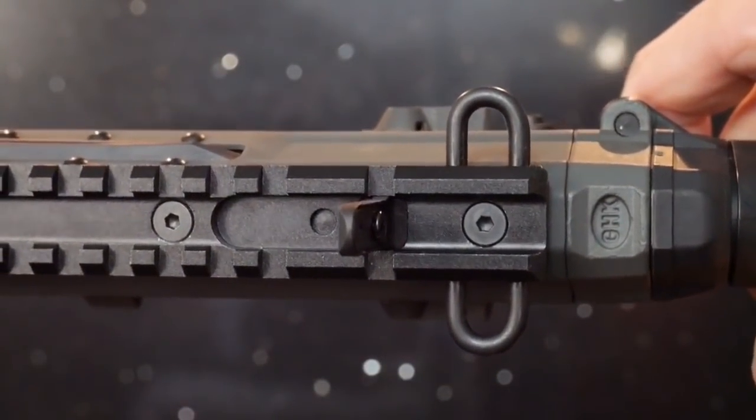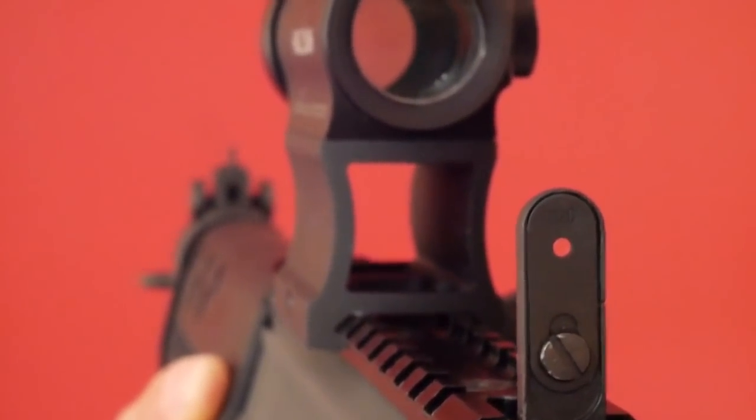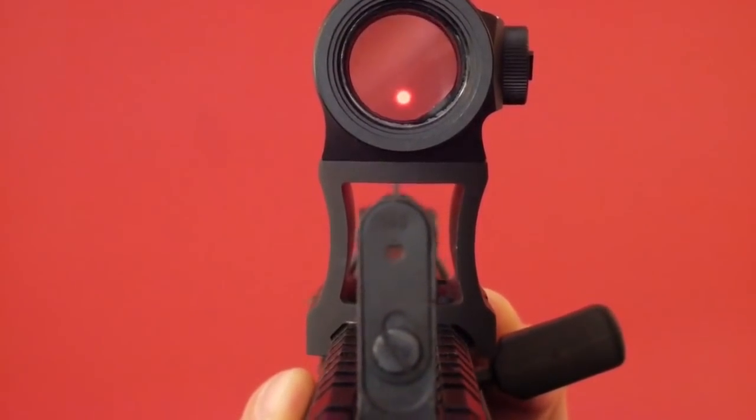The stock iron sights present here are nothing fancy, but are faithful reproductions of the real sights. Using my Holosun HS403A, they can be seen by looking directly through the mount.